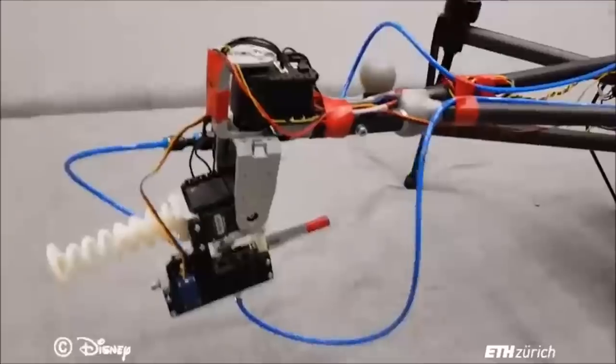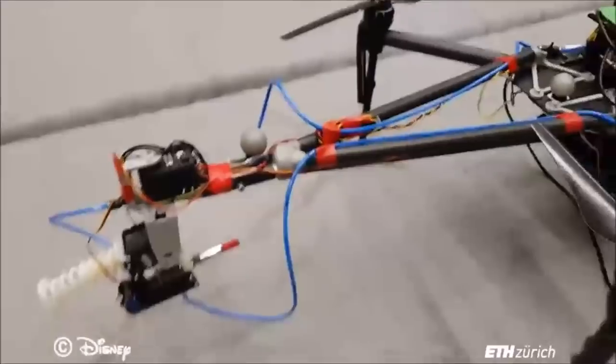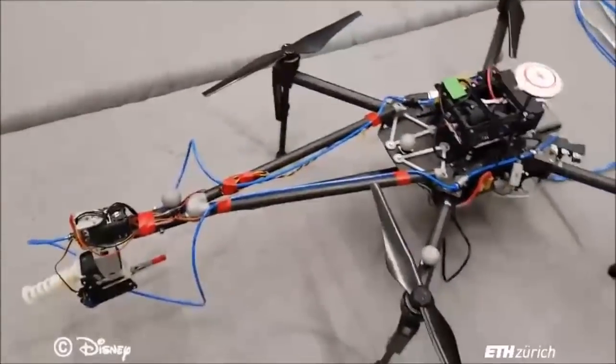The spray gun is mounted on a pan-tilt unit, with the pan-tilt unit on the end of an arm so that the spray is not affected by rotor wash.